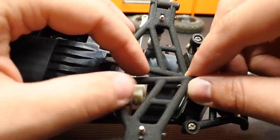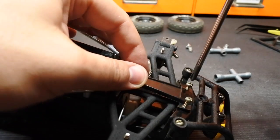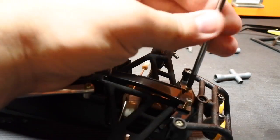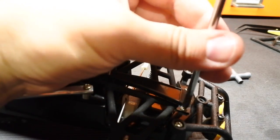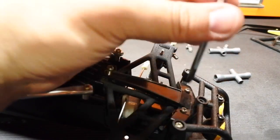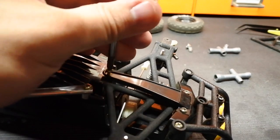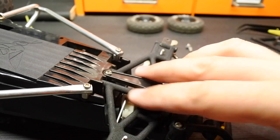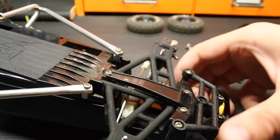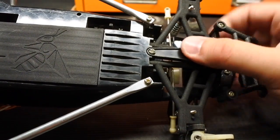Put the other one in as well. Put the bracket back in. Remember folks — always back-thread your screws so that we don't screw up the holes in the chassis. For any beginners out there, this is a very soft ABS tub chassis on these cars, so basically when the screw stops, it's tightened up and you're good to go. So that is all in there — let's flip it back over.